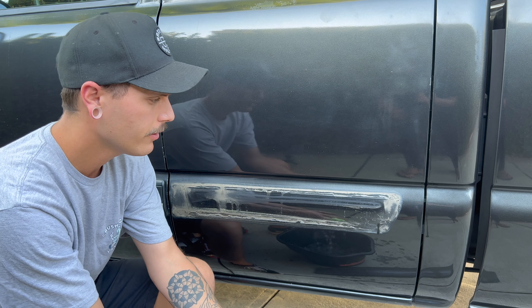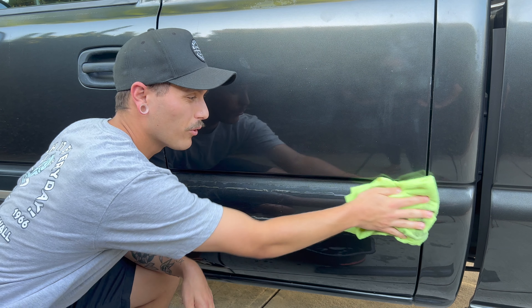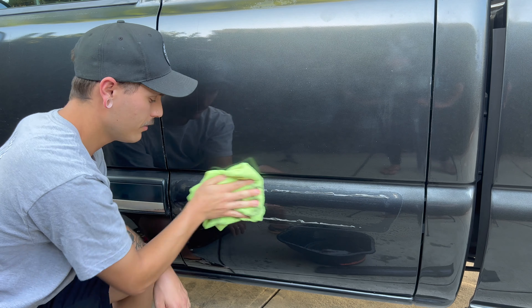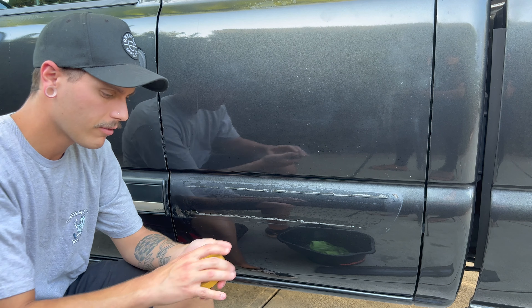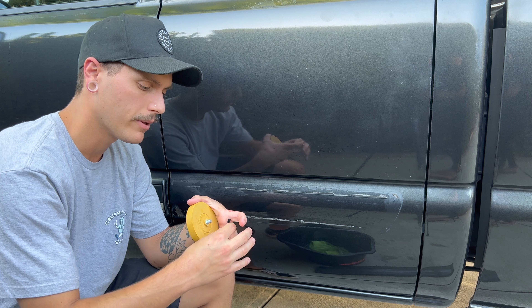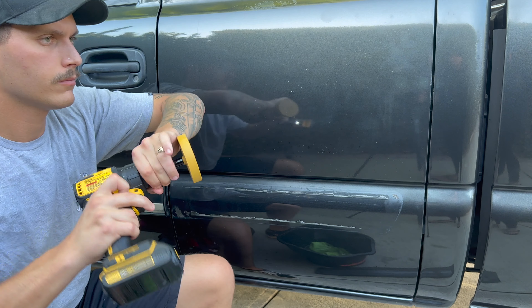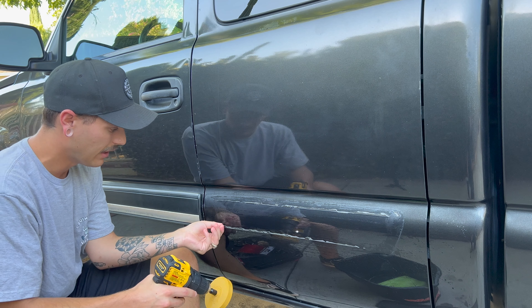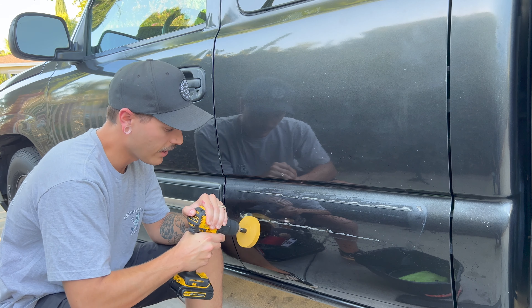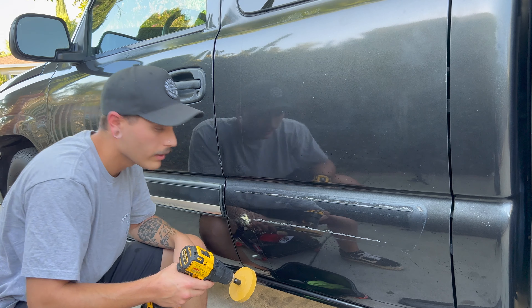We're going to wipe it down with some soap and water. Don't do this if you guys have decent paint — the paint on this truck is not great, so I'm not too worried about it. We are going to be painting this soon. Opening up the decal eraser — this is basically just like a rubber pad. You do have to be careful because you can burn through the paint, so just work fast and don't stay in one spot.